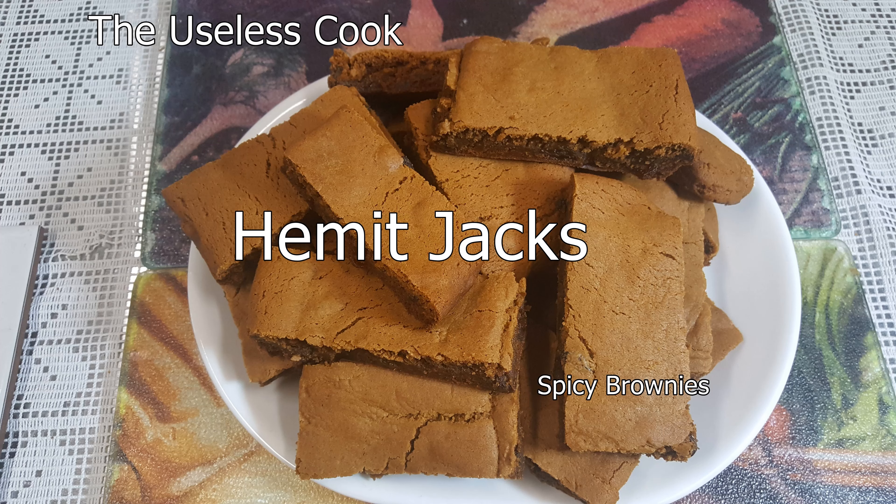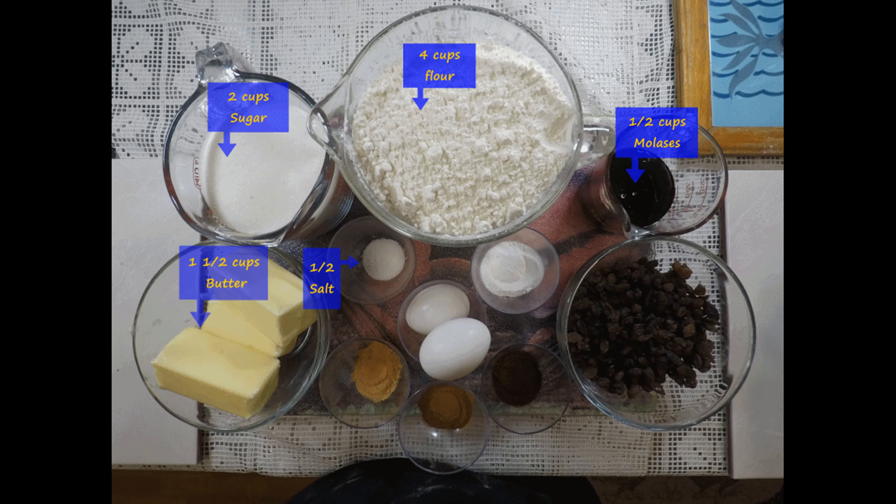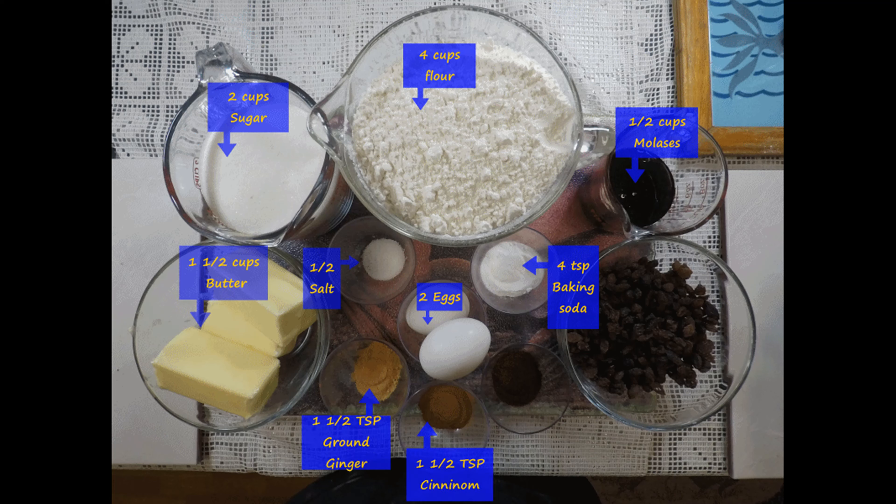Hello! Today I'm going to show you how to make Hermit Jacks, a recipe brought to you by Jack Gunkski. Here are the ingredients shown up on the screen. Of course, a list of the ingredients will be down in the description as always.